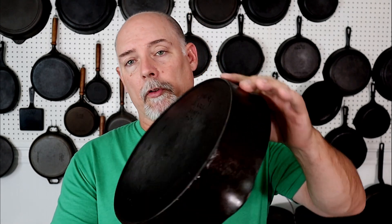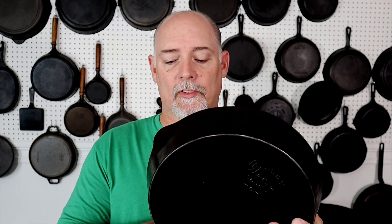Now I've got this great big Wagner right here — a Wagner Sidney O, and this is a number ten. I venture to say it's a lot bigger than ten inches across. It is almost twelve inches — eleven and three quarters in size. And the heat ring itself is going to be ten and one quarter. So even though it says ten, it's a little larger.